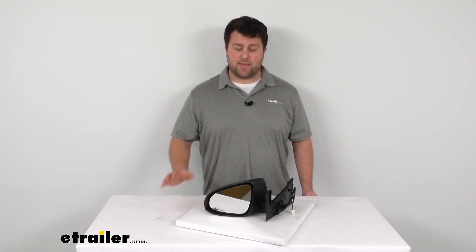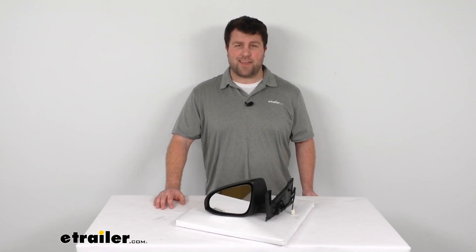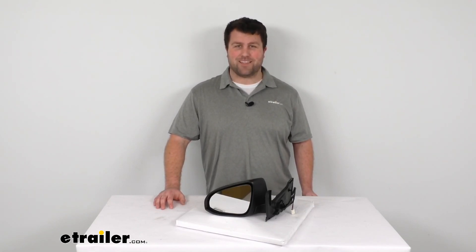That's going to complete our look at the K-Source replacement side view mirror. Again, I'm Michael with eTrailer.com. Thanks for watching.